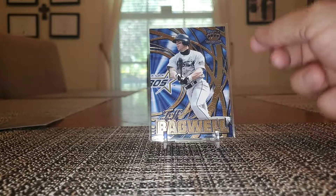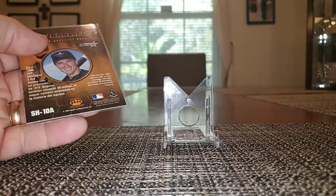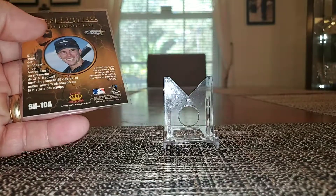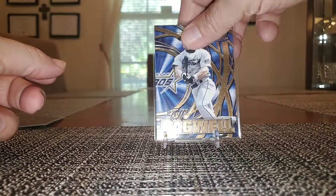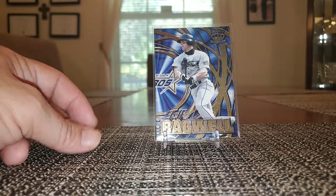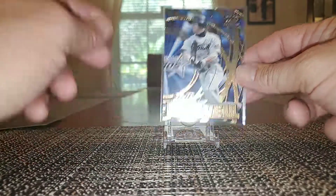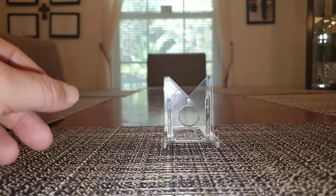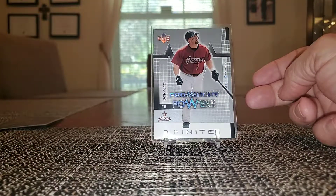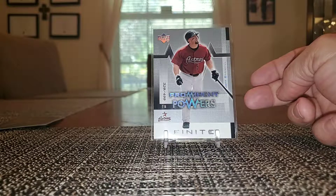We got a Bagwell Pacific Collection here — I'm not real sure what this is, 97 Pacific Collection. It's a nice Bagwell with all the Pacific craziness going on. Prominent Powers from Upper Deck Finite — this is 329 out of 499.